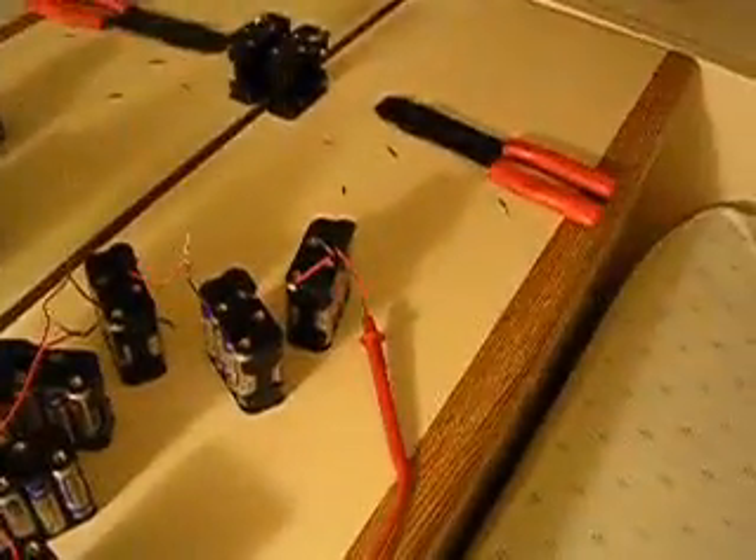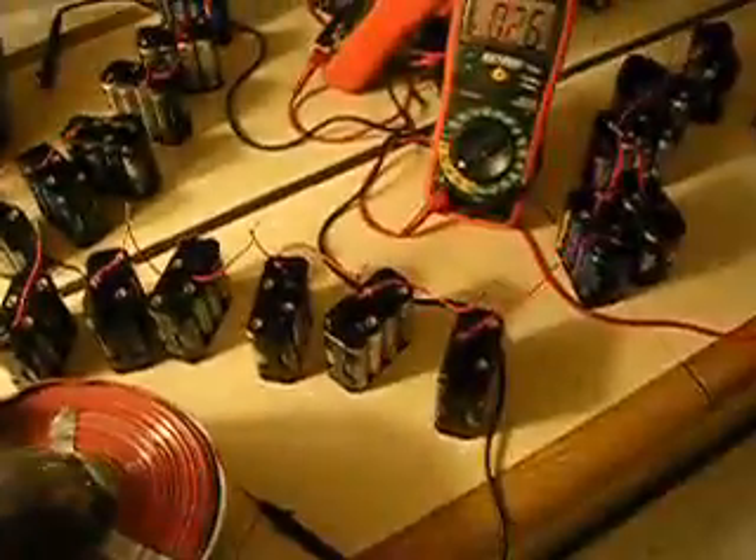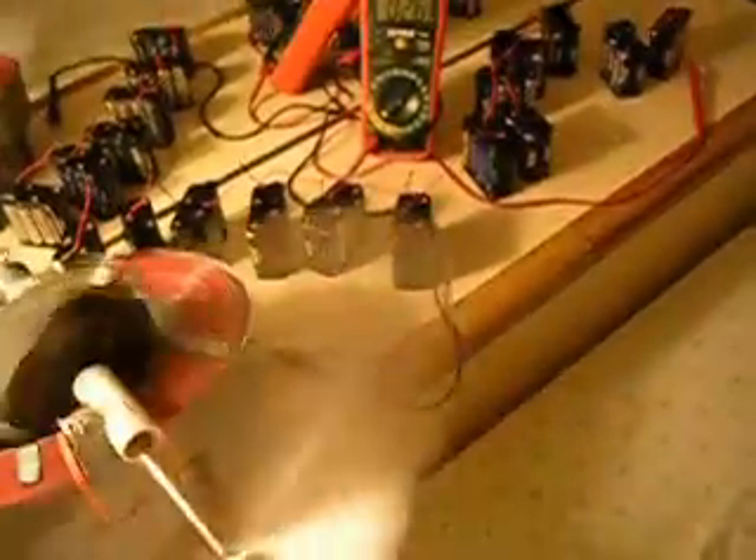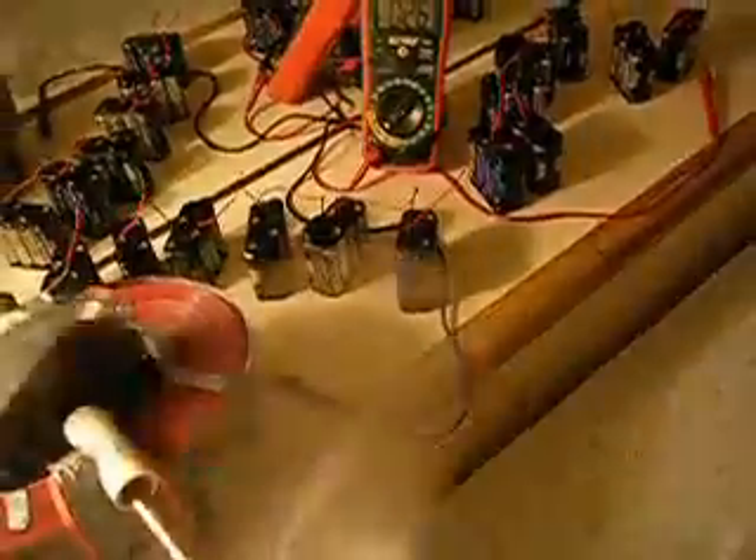This red wire — the hot side of the circuit — goes all the way in and back. So what I have right now is 14 packs, 14 times 8 batteries per pack, that is 80 plus 32, or 112 batteries. They're all rechargeable, so that's good, and the voltage should be around 120 volts.